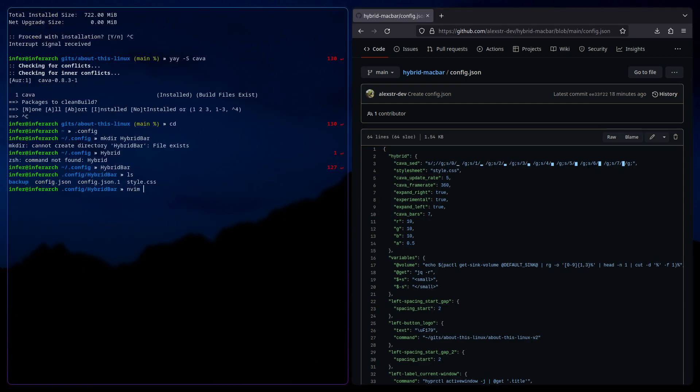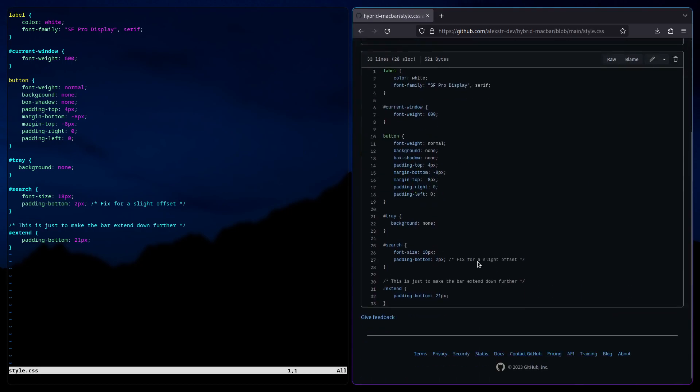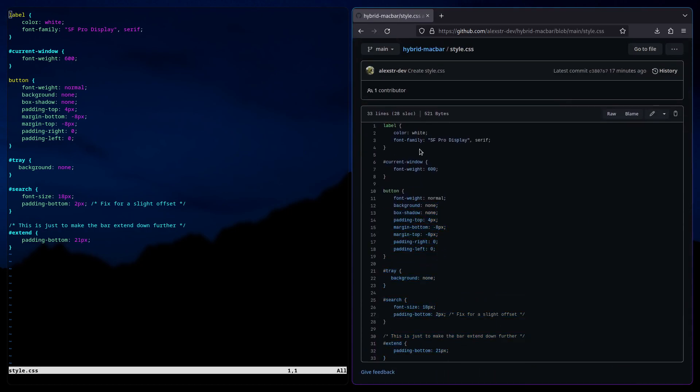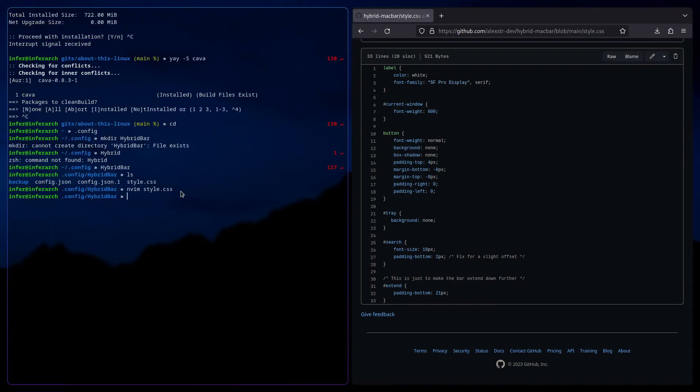Now you're going to nvim style.css, and you're going to go and take the style.css from the repo. You don't need to understand it — all that matters is that it works. Once you've got this in here, you can wq it.